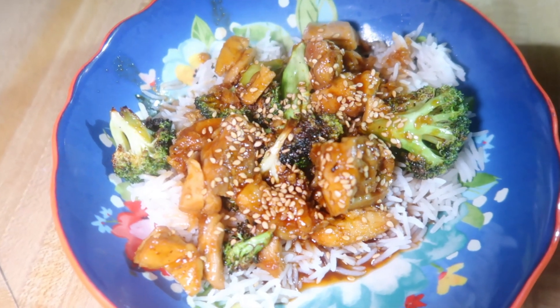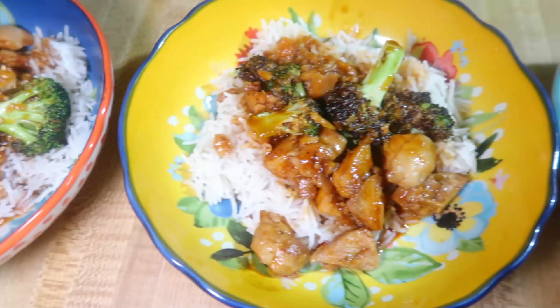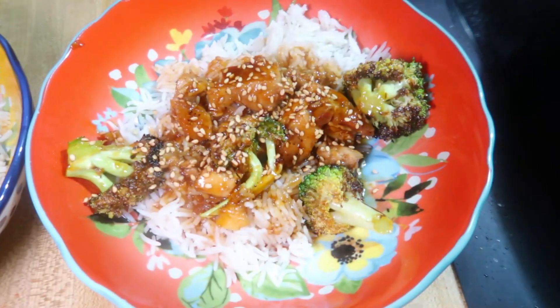The recipe for my rice will be down below, and I also like to put some sesame seeds on top for those of us that like sesame seeds.